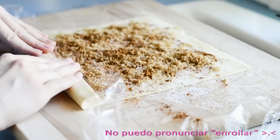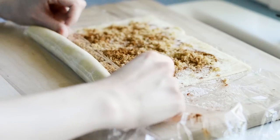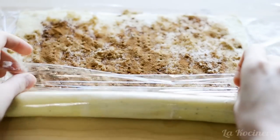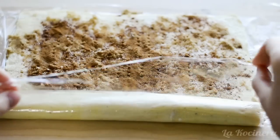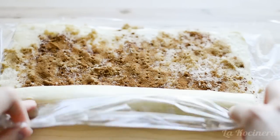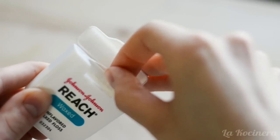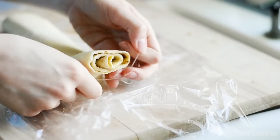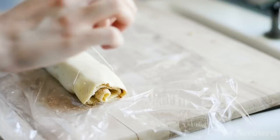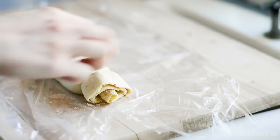Now we're ready to roll. This is where the layer of plastic wrap underneath is going to be very useful. Basically, you use it to roll up the puff pastry like sushi. To cut the cinnamon rolls without squishing them, we're going to use unflavored dental floss — a trick passed down from my great-grandmother. Just place the dental floss under the cinnamon roll, cross the ends of the floss, and pull in opposite directions. And that's it — perfectly cut cinnamon rolls.